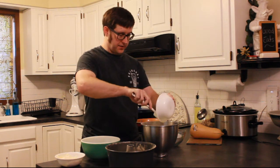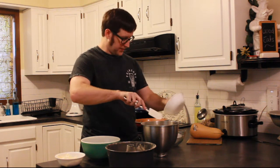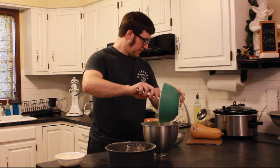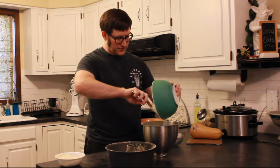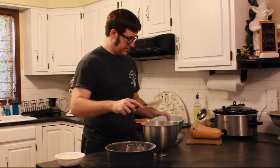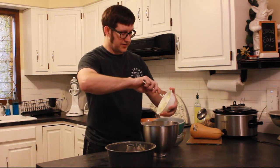We're going to get some eggs here. We've got six whole eggs and I already beat them up, so they will be mixed in here as well. Can't forget the cream cheese — this is a whole package of cream cheese, eight ounces, softened.